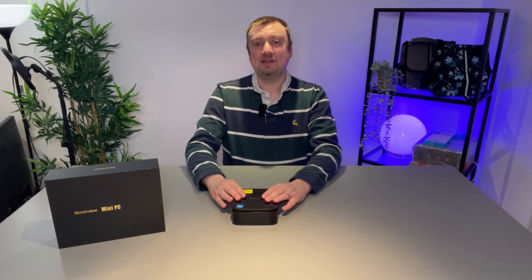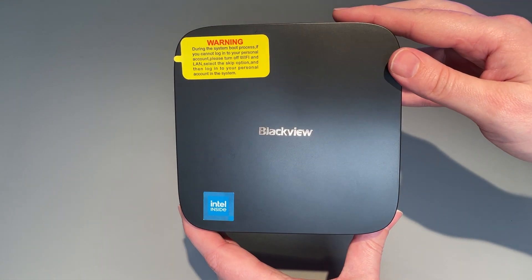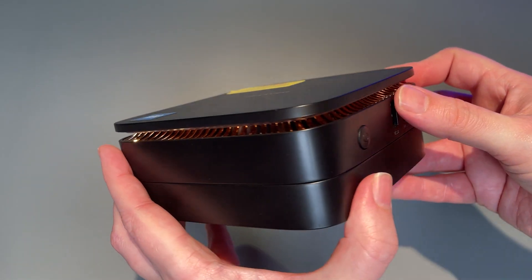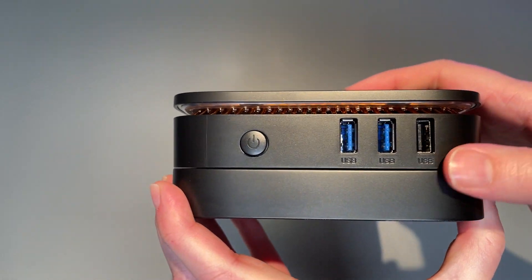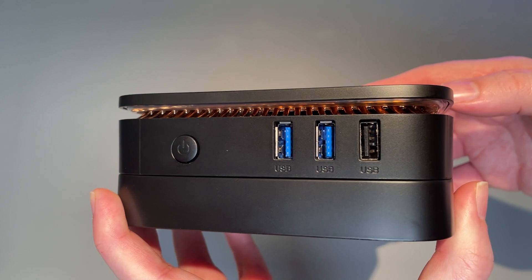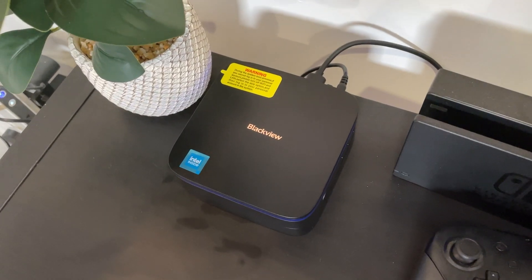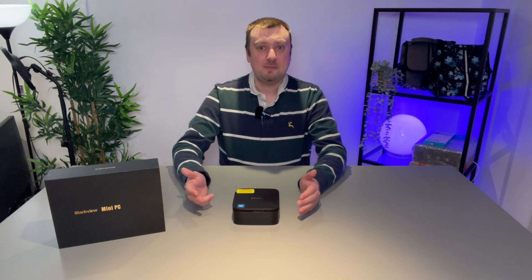So there we have the Blackview MP60, and as far as mini computers go I have been very happy with the performance here. Yes, it is definitely at the lower end of the computer market, however for basic productivity tasks it is going to be more than sufficient. The only thing that lets it down is the Wi-Fi — I would have liked to see a Wi-Fi 6 card, especially since prices have come right down. It would have been nicer than the aging Wi-Fi 5 included. But the Intel Celeron N5095 processor is still a decent performer, and having that additional RAM and storage space is going to go a long way.